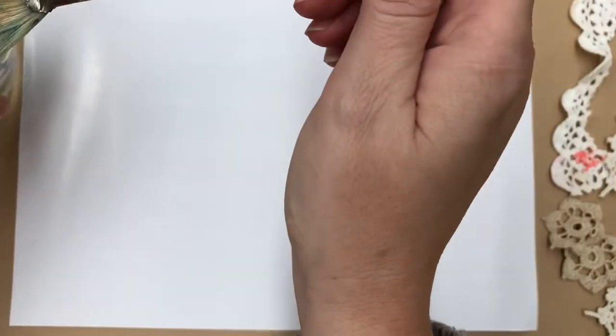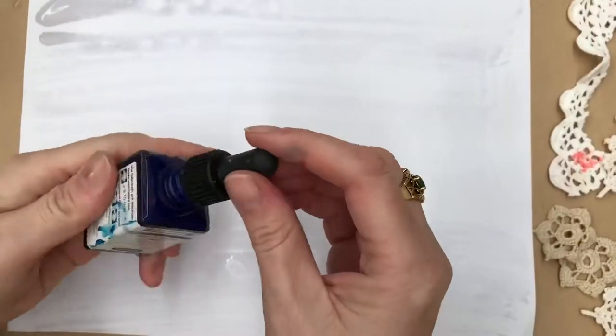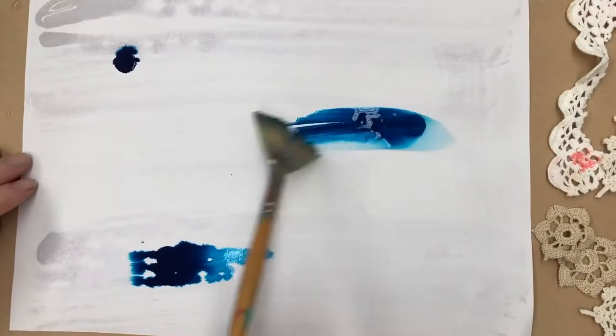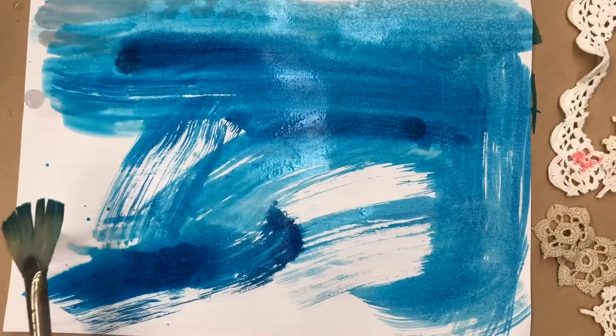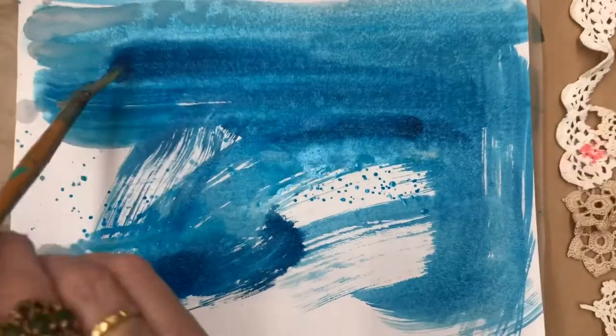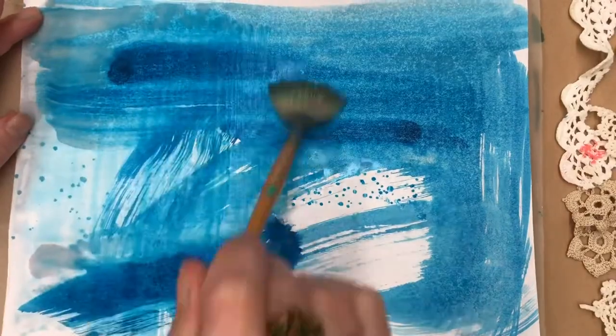I'm just using a normal copy paper - white paper that you'd use in your printer - and I'm wetting it. I've got a couple of drops of my acrylic ink, which didn't work so well because the water soaks right into standard copy paper, unlike watercolour paper where it would have come out with a completely different look.